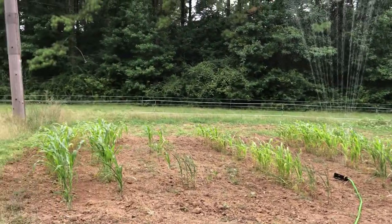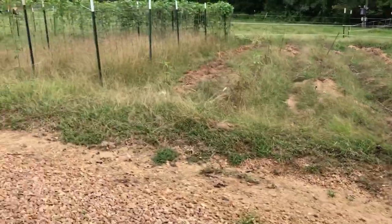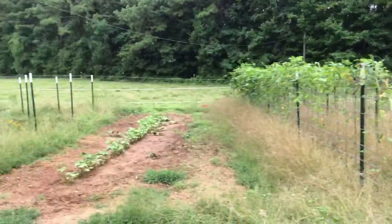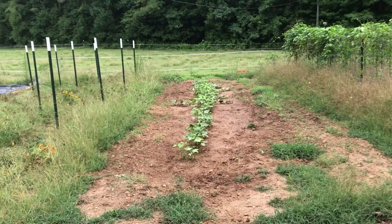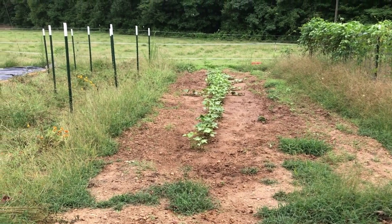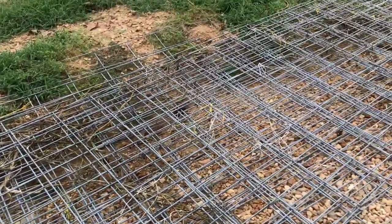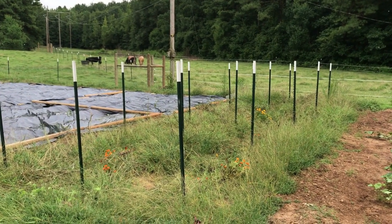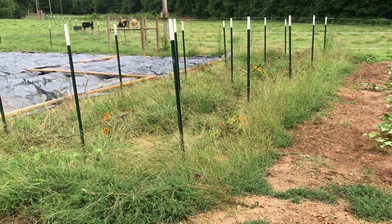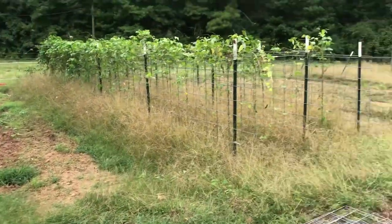Quick update on the rest of the garden — we've already chopped and dropped, so it looks rough right now. We have a few peas still making so we left them up a little longer, but they're pretty much played out. Cucumbers are doing great — we watered them yesterday, and they're actually growing better in fall than in spring. You can see the silage tarps and we've got the panels off the tomatoes. Those tomatoes were played out, so we'll take those down. This section we'll plant a cover crop — chop and drop everything, weed-eat the seed heads, and disc in a cover crop for fall.